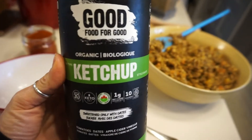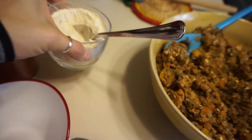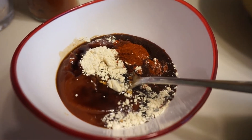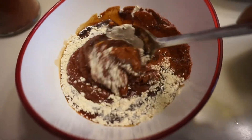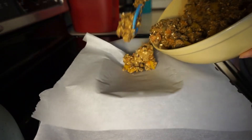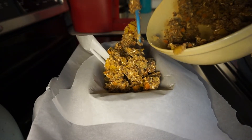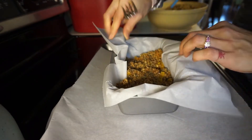For the glaze I'm using ketchup with some balsamic vinegar, garlic powder, and paprika — just mix that together, very simple. If you like a lot of sauce on your loaves, make a little extra. Now it's time to transfer the mixture to the loaf pan. I line mine with parchment paper so I can easily pull it out and place it on a serving tray to slice.